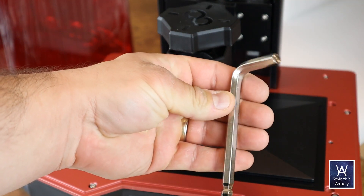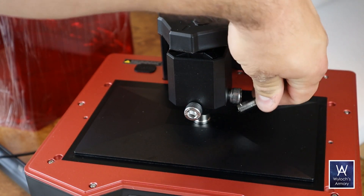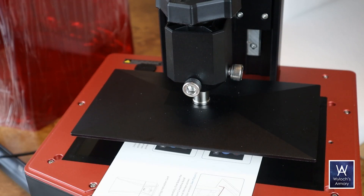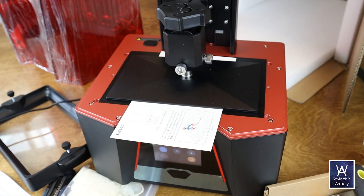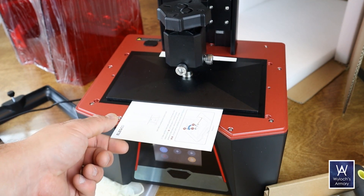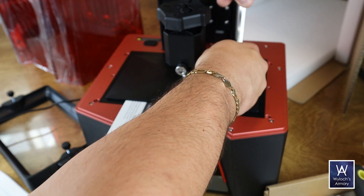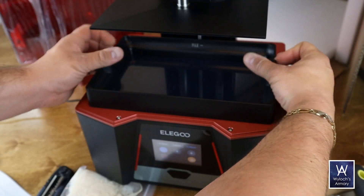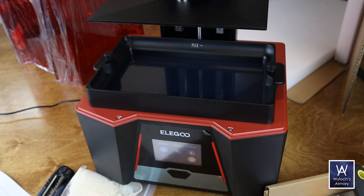Look at these chonky leveling screws and the size of this Allen wrench — I have not seen this before. This is the style of plate where you simply loosen the screws, and the spring loading within the coupling forces the plate downward and level. All you do is take the card that comes with it, which sets the correct depth between the screen and the plate, let the plate spring load itself down, and then tighten the screws in place. It's not a new feature, but it is elegant and the right way to build these things.